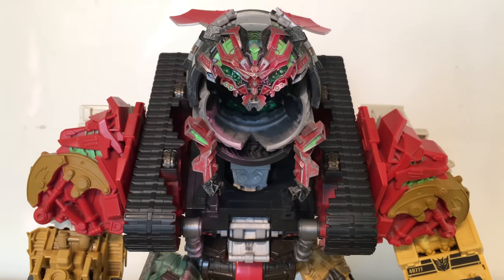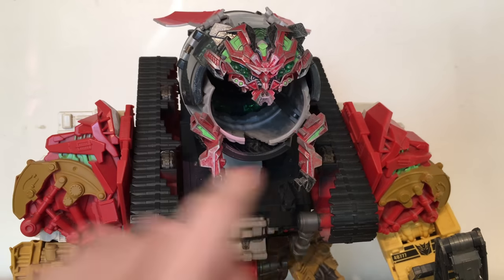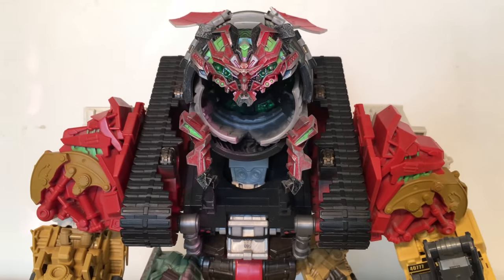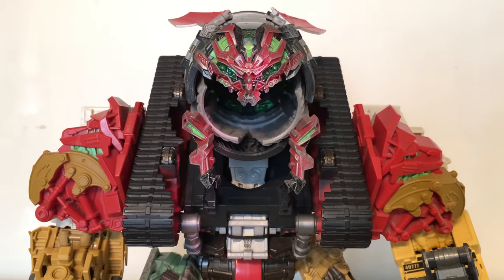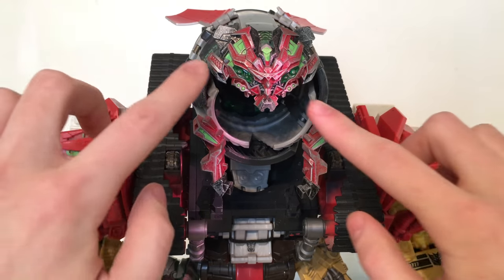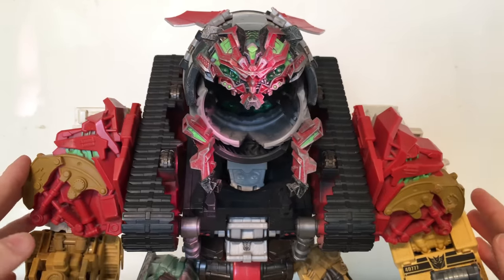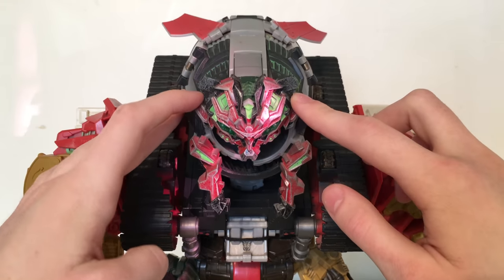Starting off with details, as you can see this Devastator has got a fantastic head sculpt — this section and these pieces really do look magnificent. On the original release, which is what I got, it was just a standard grey plastic. My dad is actually a custom genius so he managed to apply the more movie accurate red paint applications on it, making it look a lot more screen accurate and a lot more eye pleasing.